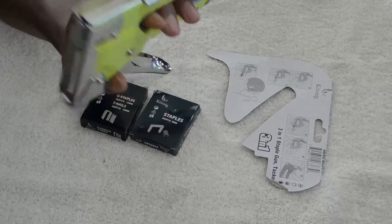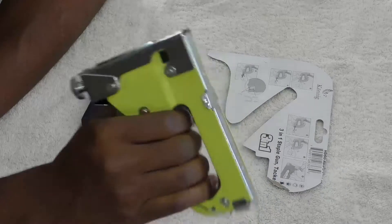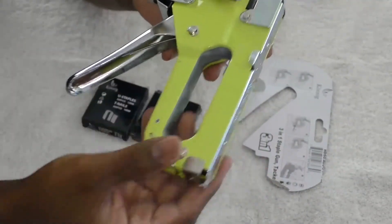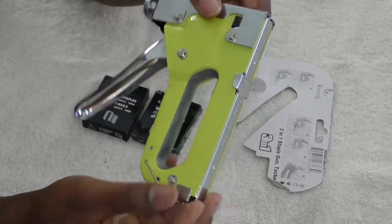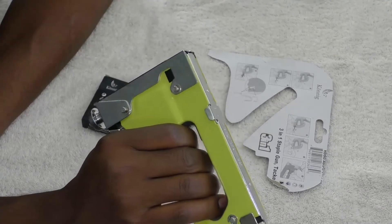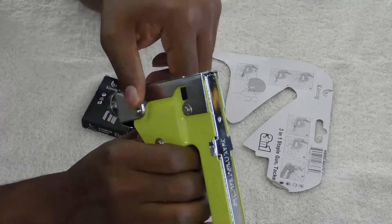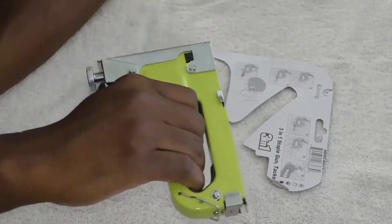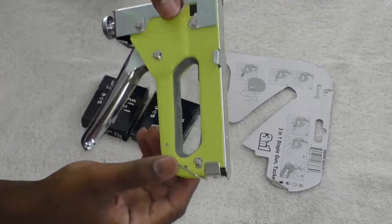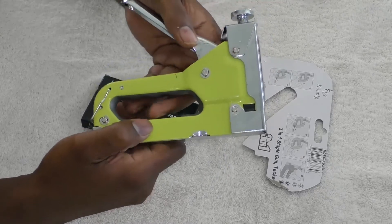It says it works for carpet. For me, if I was going to be doing an all-day heavy-duty carpet job, I think I would go with a traditional staple gun — they're bigger and feel better. This is something if you're going to shoot maybe 15 staples or nails into anything. I think that's all your palm and hand is really going to be able to handle, because the other ones just feel better. But this is not bad at all whatsoever.